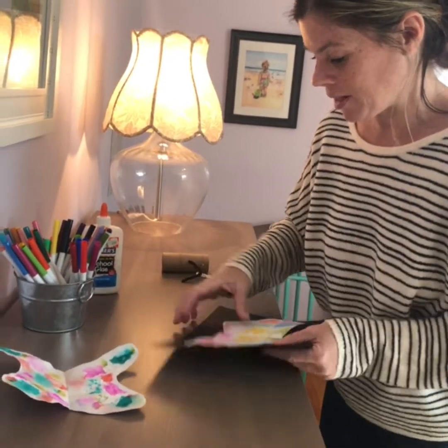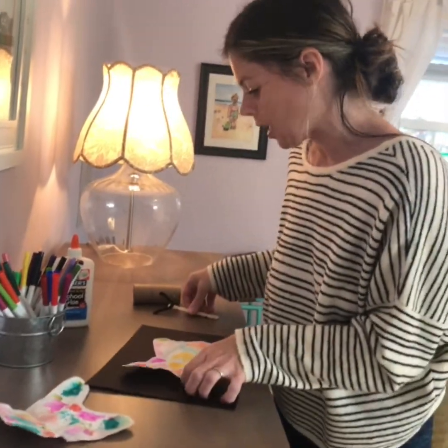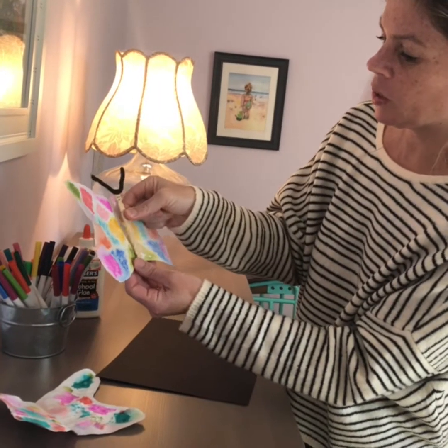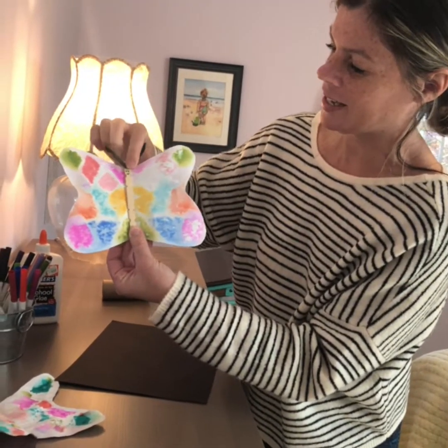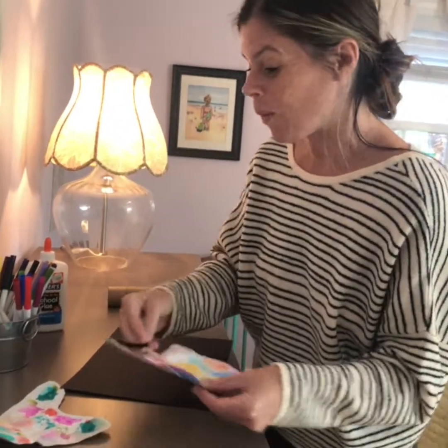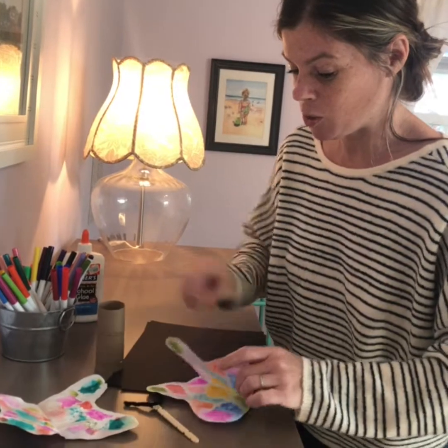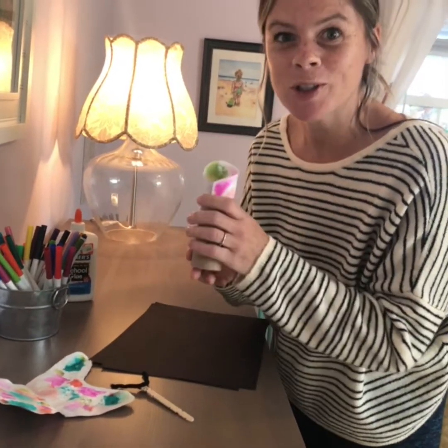You can just hang them up as they are — they look beautiful. Or if you want to mount them on another dark piece of paper, that could be cool. Or with some craft supplies, you could glue a craft stick with a little pipe cleaner antenna to the center. Or if you have toilet paper tubes lying around, you could roll up your butterfly and stick it inside and have it emerge from its chrysalis, just like real butterflies.